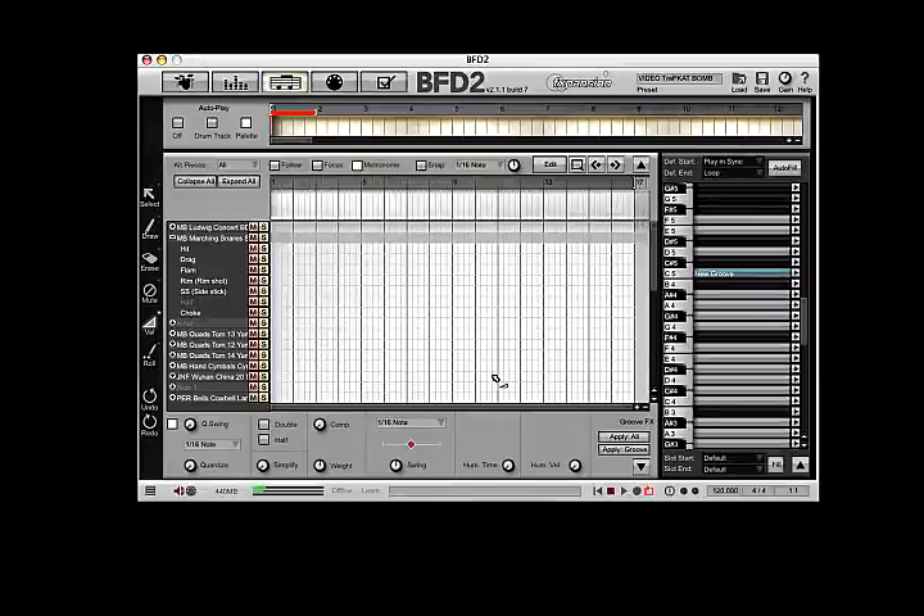We're just going to go ahead and create a 16 bar loop of drum corps style parts. Put enough loops together and you've created your drum corps parts. We've got loop playback enabled. I'm going to go ahead and arm the recording process, and I've already told BFD2 to give me one bar count off. So here we go.